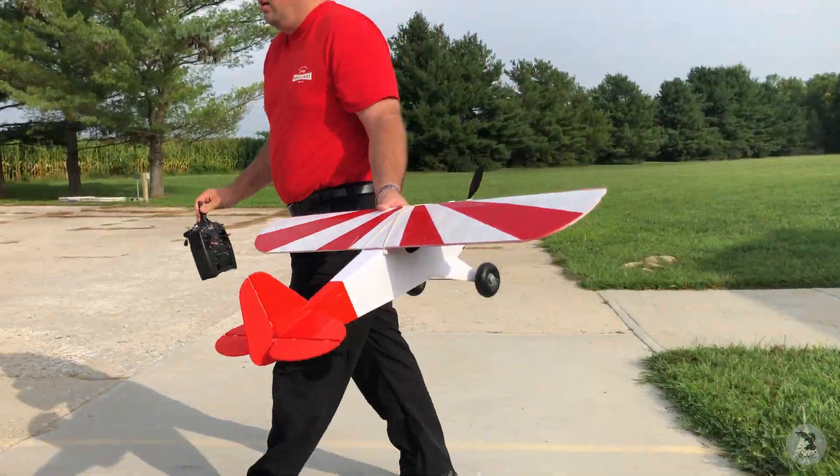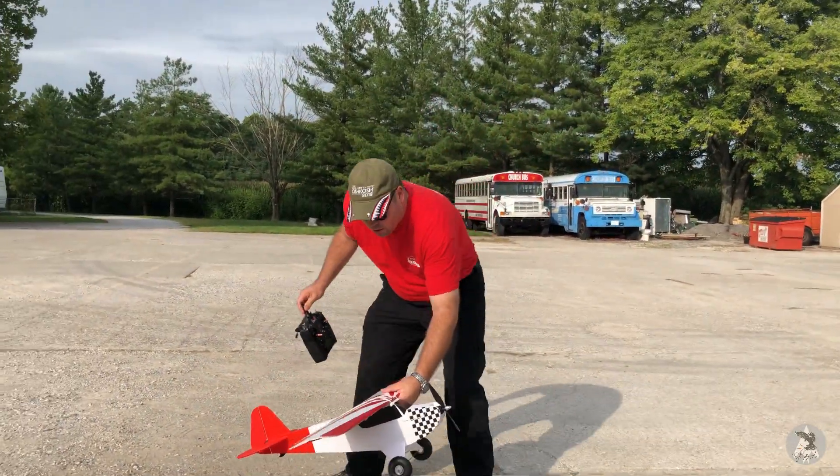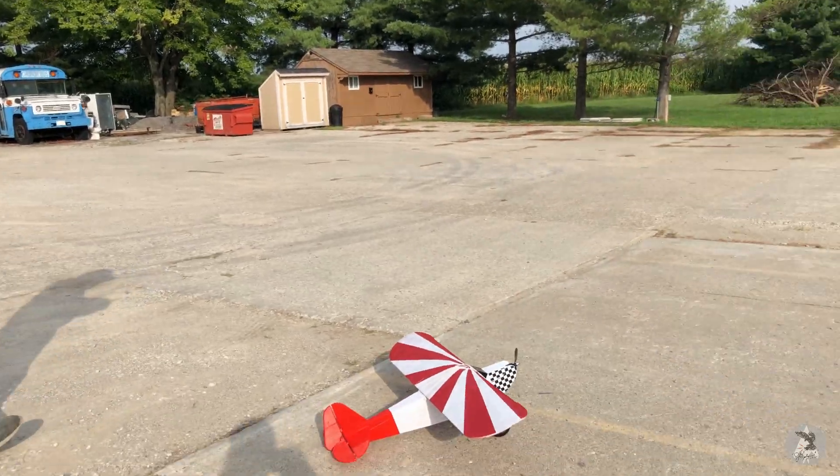There's some P-factor on takeoff apparently. I'm going to try that again with a little right rudder. Trim that out just a hair.